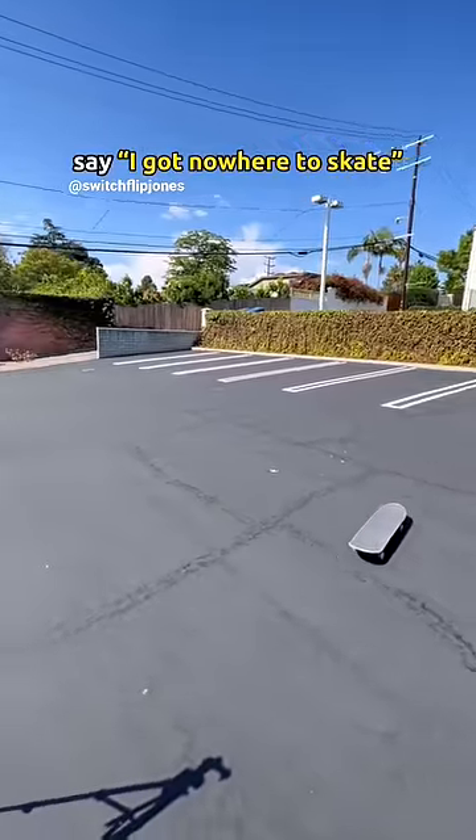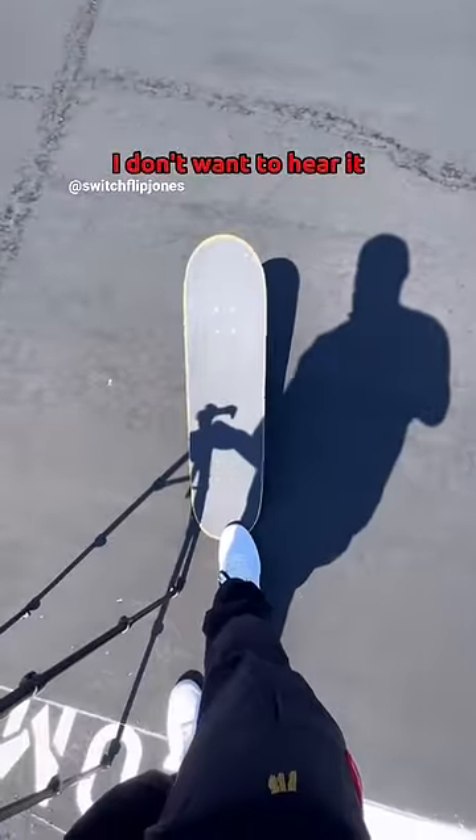I've heard way too many new skaters say they got nowhere to skate. If there's even one parking lot near you, I don't want to hear it. Here's how you stand on your skateboard.